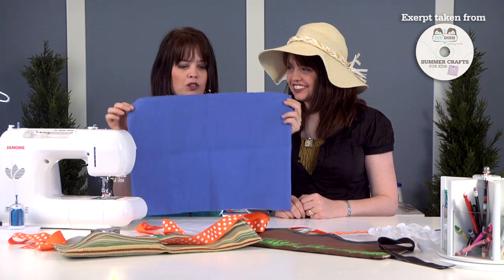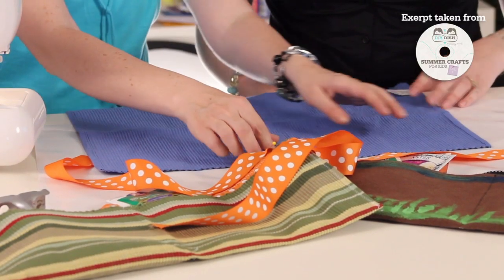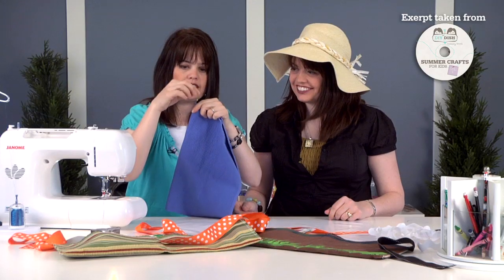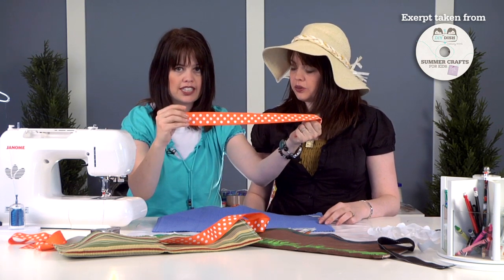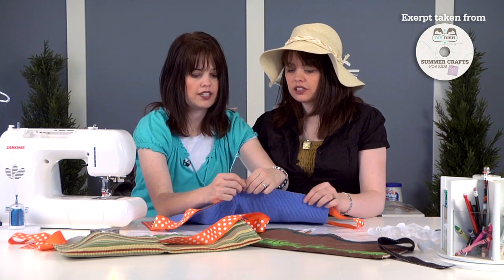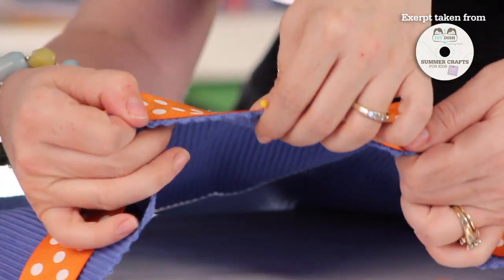All you're going to need is a placemat — you can pick these up at any store, or you might already have one at home. Place it in front of you and find the center point by folding it in half and placing a pin right there. Now take a yard and a half of wide ribbon — this one is an inch and a half wide — fold it in the middle to find its center point, and place a pin. Then match up your pins, aligning the center of the ribbon to the center top of the placemat.